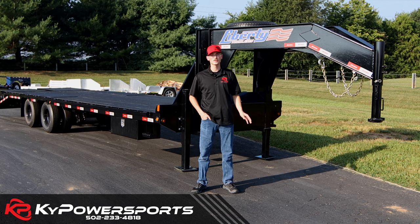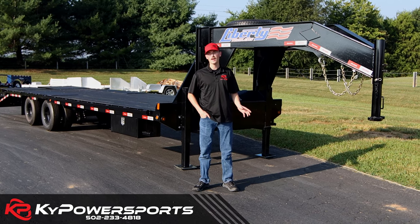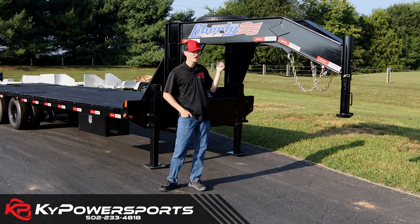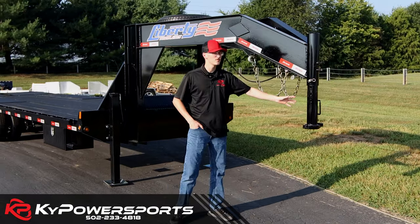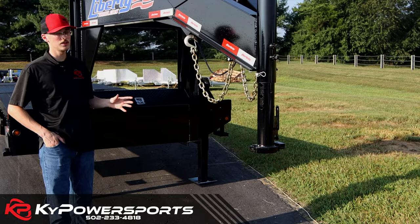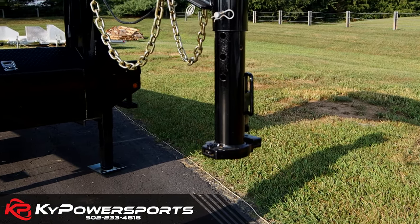This is a 30-foot — that's a 25 plus 5 dovetail. This is going to have the 12K hydraulic jacks and the big-ass ramps. We're going to start up here and work our way back. This one in particular is a 2 and 5/16ths adjustable coupler for a gooseneck, which gives you lots of options for different heights of the bed or the gooseneck itself.